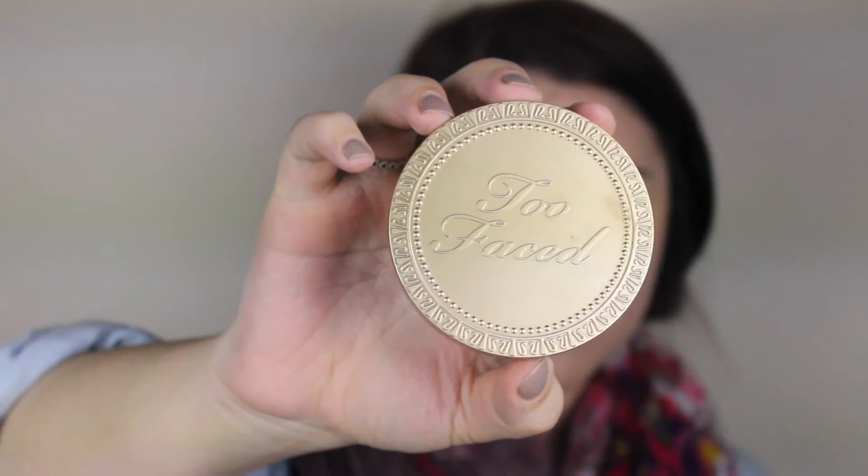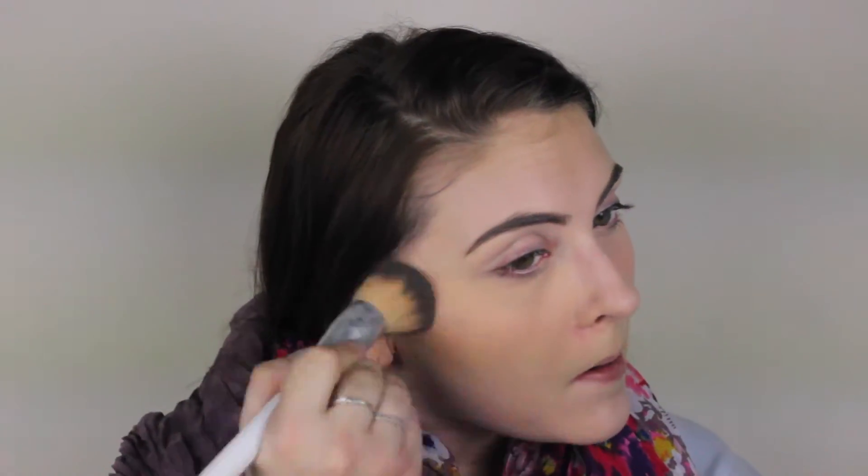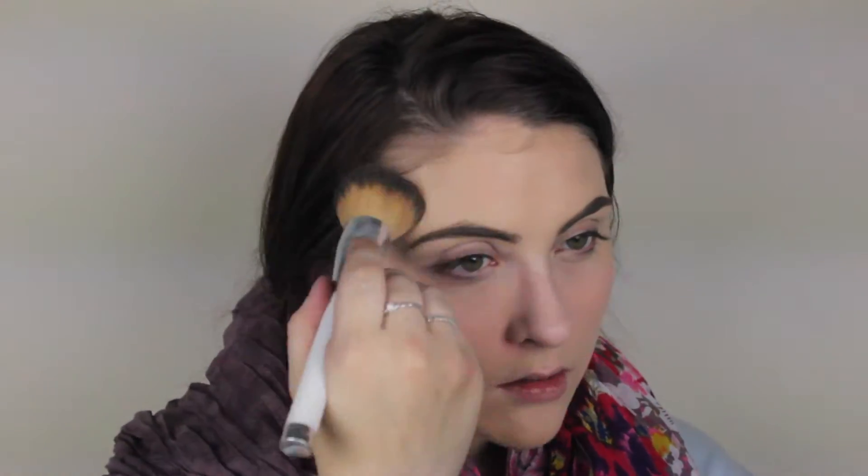I'm going to lightly blend out the bake. Now I'm using Too Faced Chocolate Soleil — this is my absolute favorite bronzer. I'm going with a brush that doesn't need to be too precise because this is really an everyday look for glasses. I contour in the typical areas, and I also do my forehead and a little bit under my neck to really define and sculpt the face.